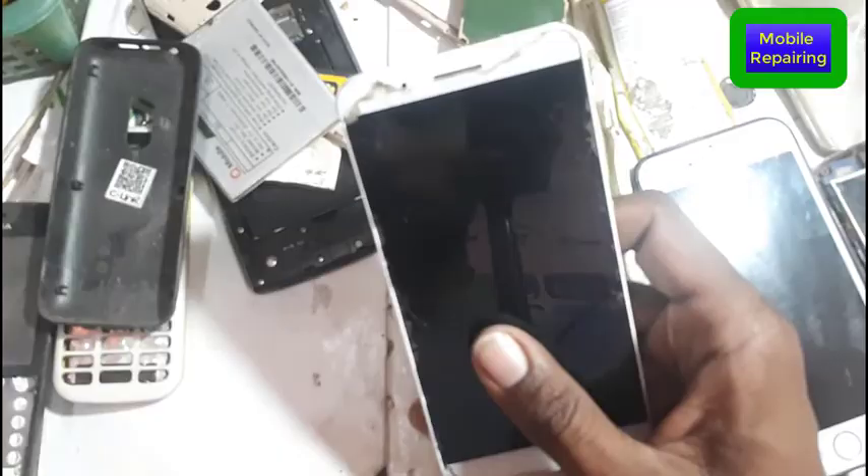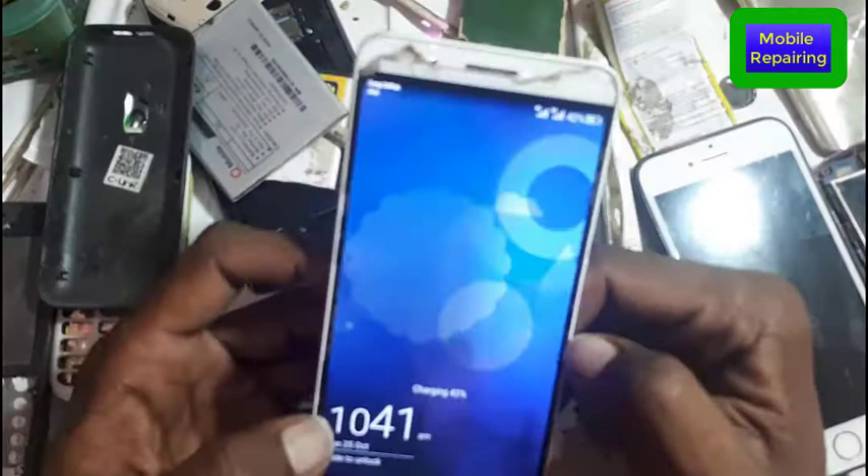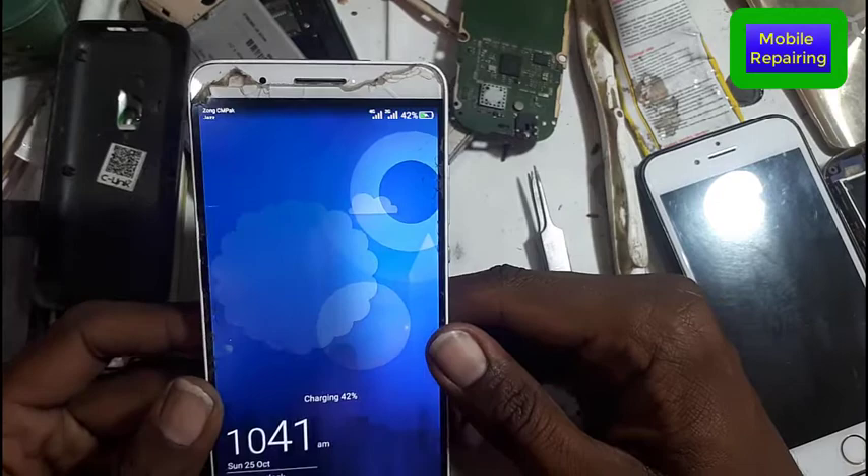This mobile is the one we have in front of you. Now we will check this mobile — first of all we will start charging and check it. The customer called because the phone is not charging properly and the battery drains. So, the battery charge will decrease.